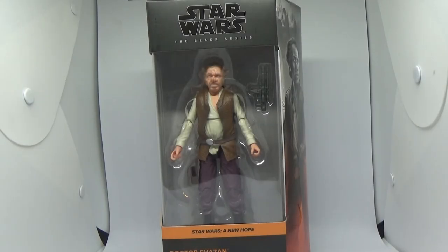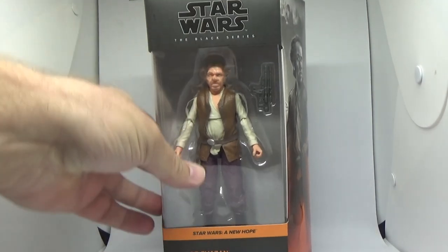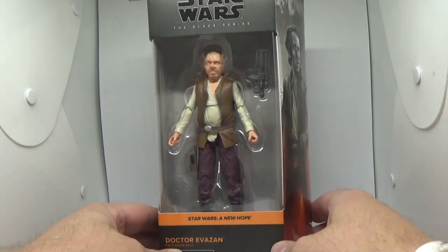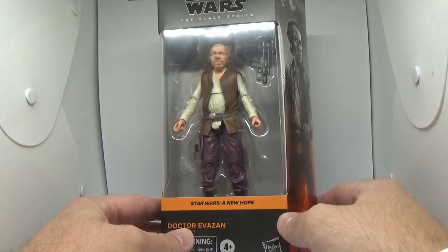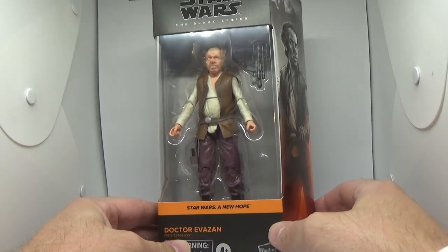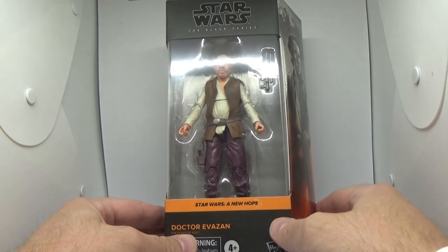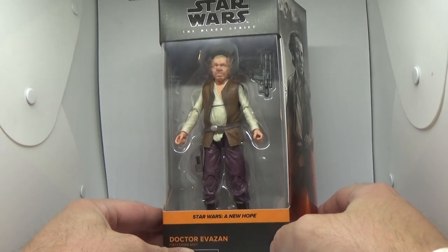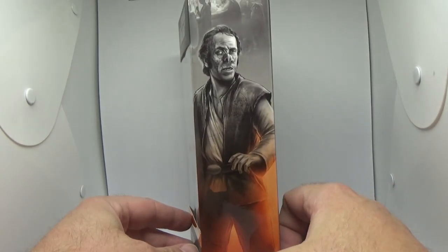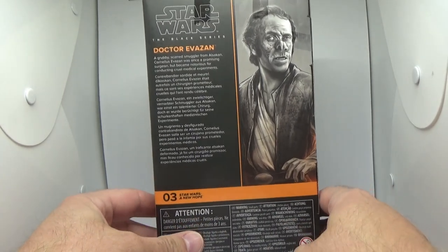Hey Star Wars fans, welcome back to another Star Wars the Black Series action figure review. Got the first New Hope figure that I've actually received. These have been out in the United States and parts of North America and Europe for probably the better part of a month, really starting to just trickle into different outlets in Australia at the moment. So as well as Boba Fett, which I just reviewed a couple of days ago, Dr. Evazan is the next one on the list, and I've done Bib Fortuna as well from this wave.